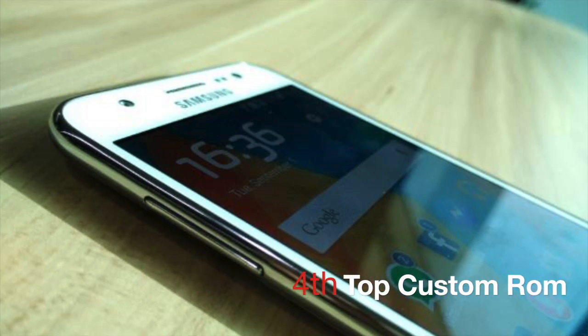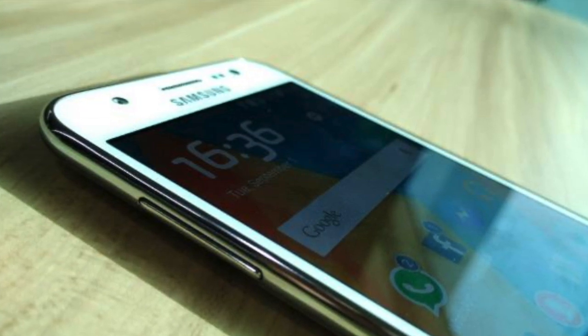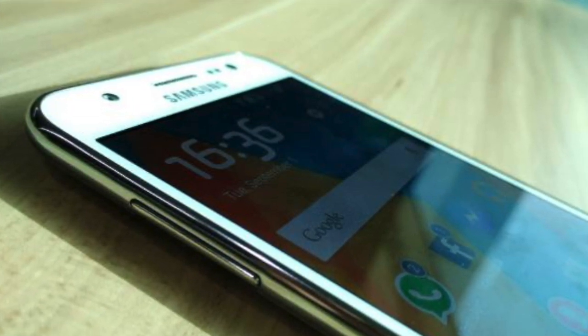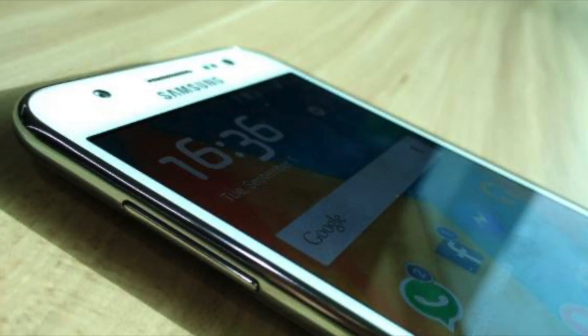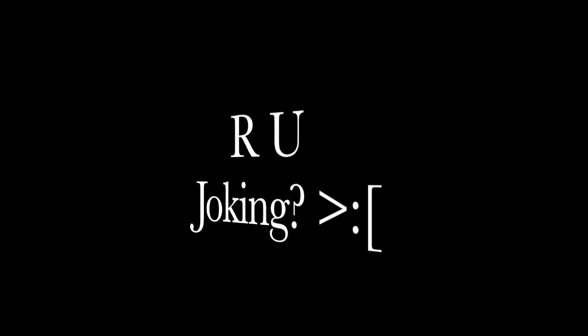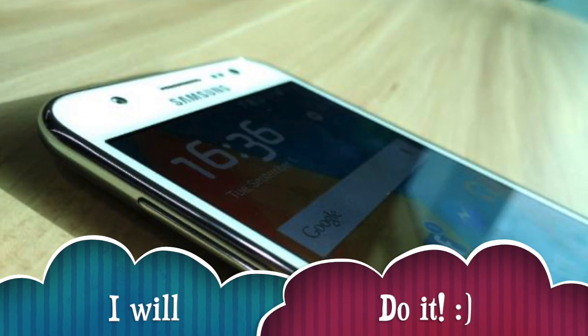The 4th custom ROM for J7 is the Samsung Galaxy A5 ROM which was ported for the Samsung Galaxy J7. The ROM itself works pretty well — there are no bugs at all. The camera works well, the audio, microphone, sensors, mobile network signal, video playback, calls, and FM radio all work. However, there are some issues, such as the Wi-Fi — when you connect to Wi-Fi your phone might restart itself. Another problem is it only supports one SIM card. So if you don't have any problem with that, you can go ahead and flash this ROM.